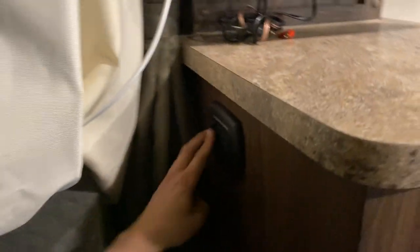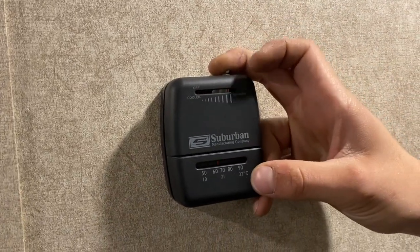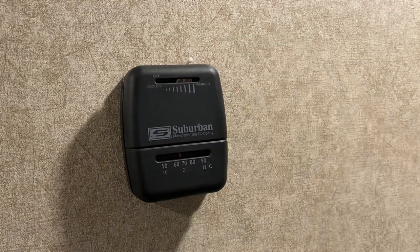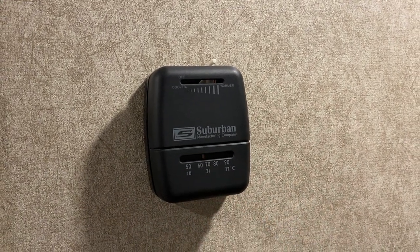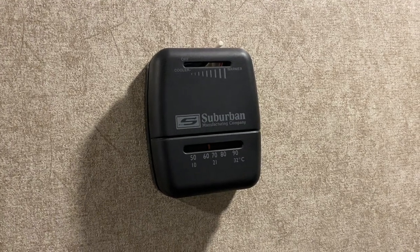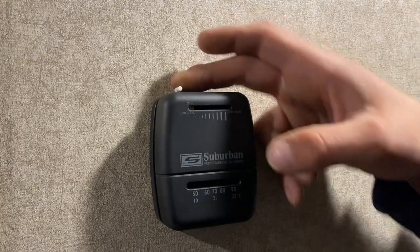There's a bit more storage down below. Around the corner you've got a charging center with a 12-volt outlet as well as USB outlets. More storage down below that. Into the back hallway: a little light switch turns on the hallway light. Up on the wall is your thermostat — slider all the way to the left is off, all the way to the right is max heat, and anywhere in the middle is your temperature selection. The temperature readout is at the bottom. Slide it all the way left and you'll hear it click — that's it turned off.